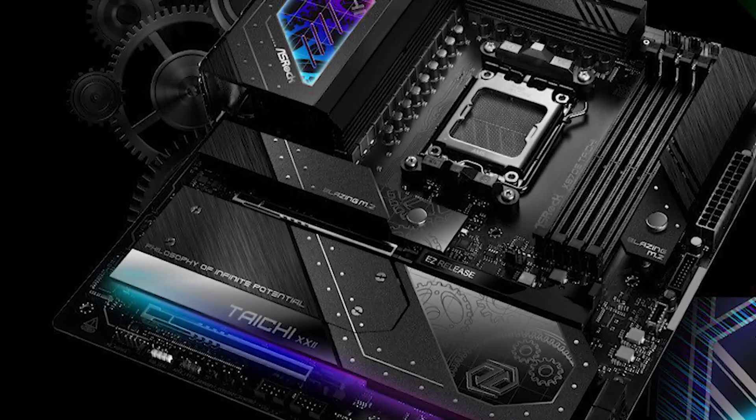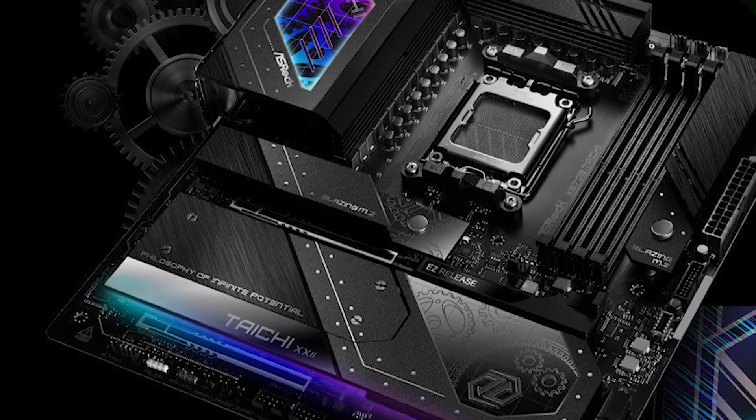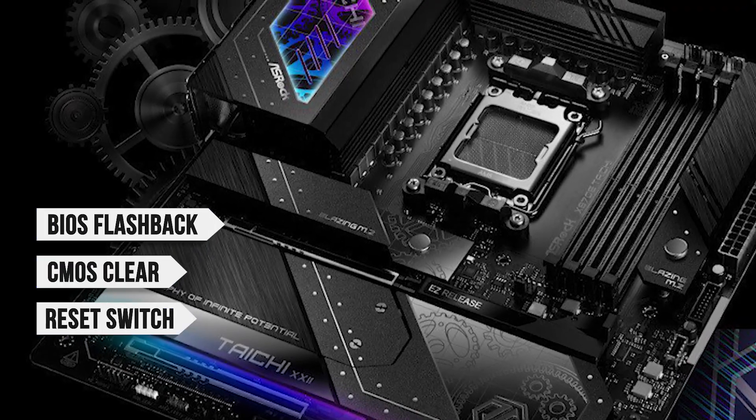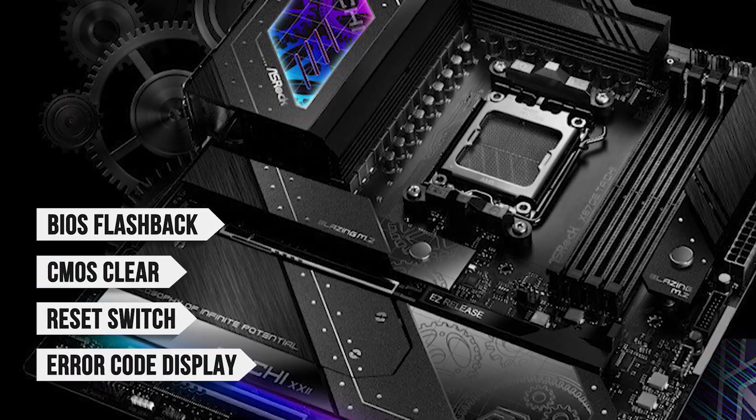All your troubleshooting and setup woes are also gone with the inclusion of features such as BIOS flashback, CMOS clear, a reset switch, and the error code display, which we talked about earlier.